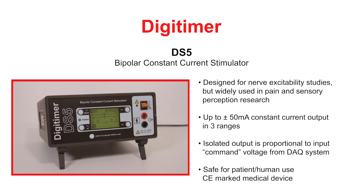The Digitimer DS5 isolated bipolar stimulator is capable of delivering transcutaneous electrical stimuli to human subjects in a variety of research and clinical applications, including measurements of nerve excitability, pain research, and sensory perception testing.